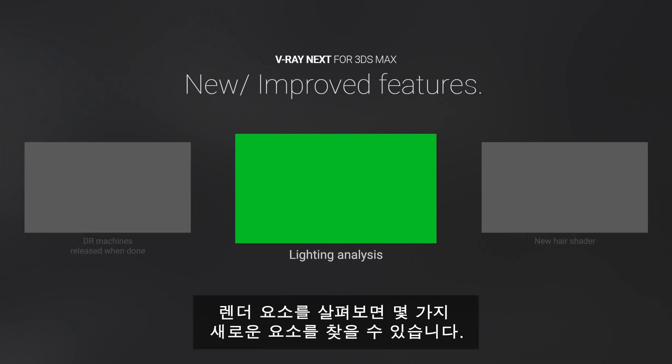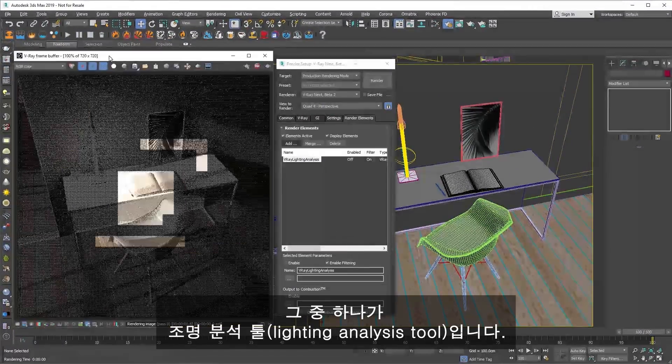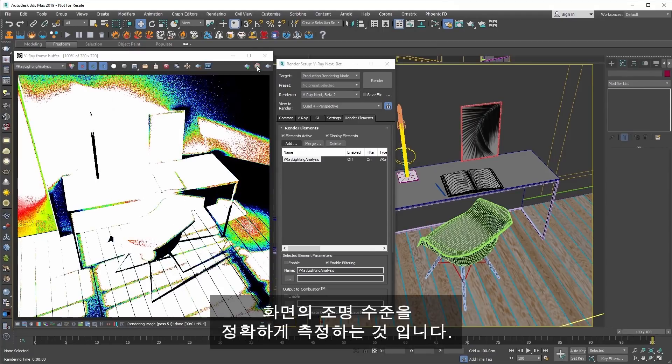If you take a look at the render elements, you will find several new ones. One of them is the lighting analysis tool. It will accurately measure light levels in your scene.